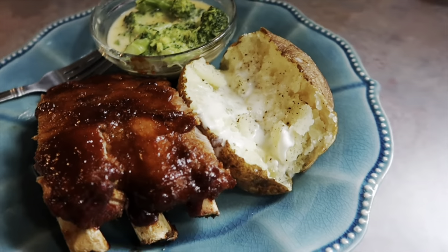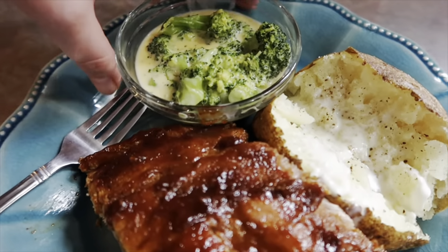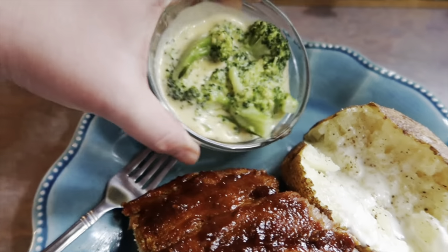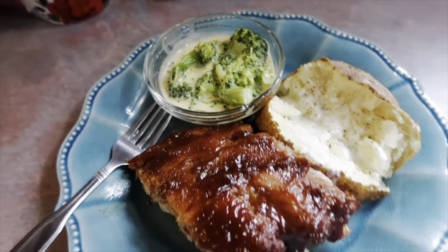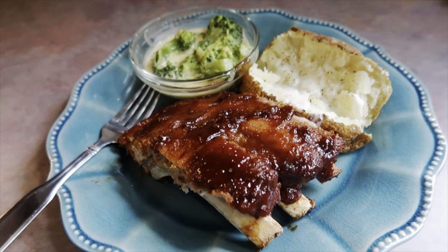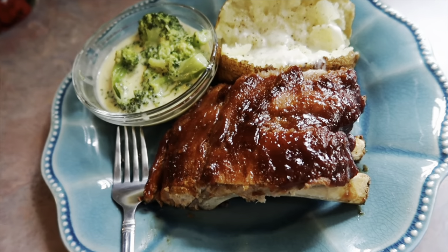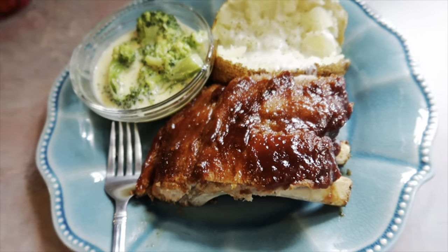For the sides I did simple baked potatoes with salt, pepper, butter, and sour cream, and also a side of broccoli and cheese sauce. And that is going to wrap up this video! If you made it this far, thank you so much for watching. I hope you all have the best weekend, and I will see you all in my next video. Bye, guys!